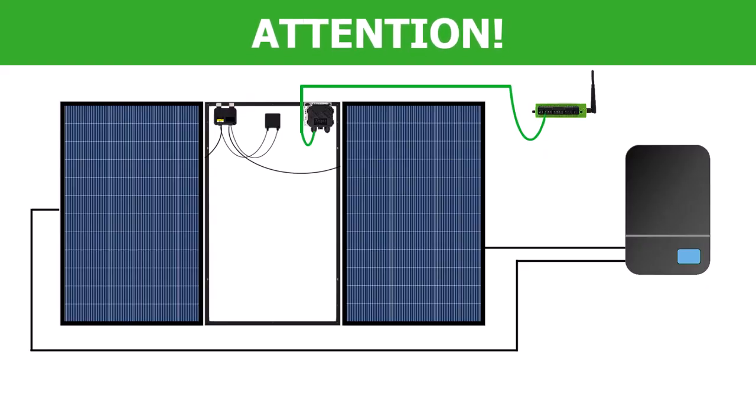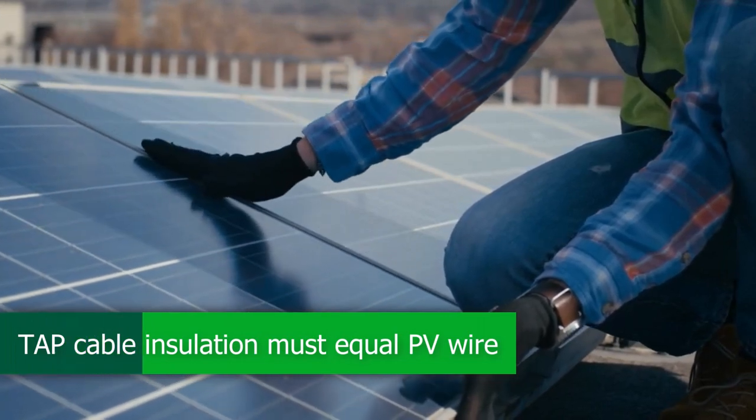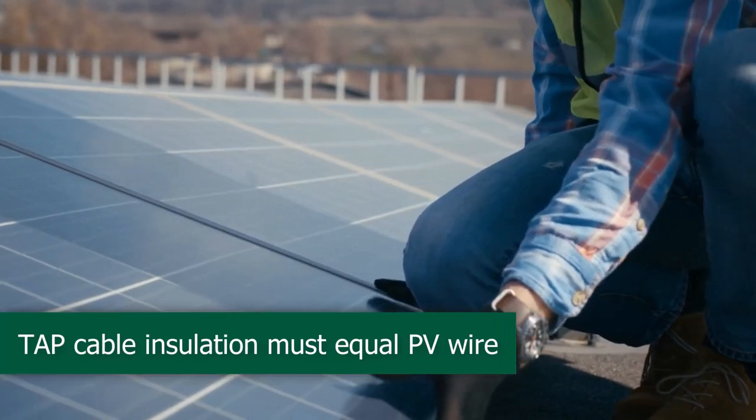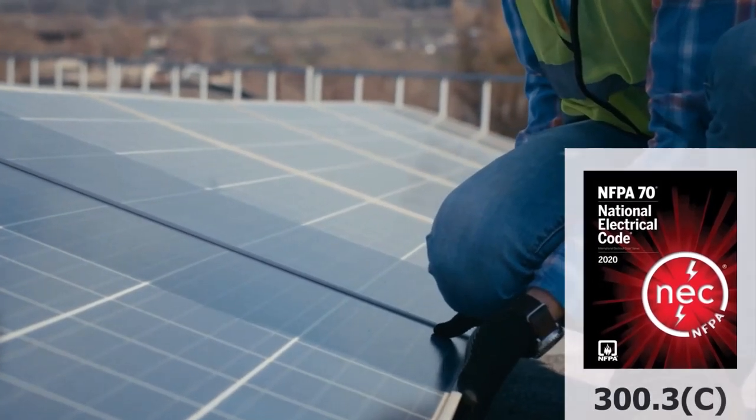If you run the RS-485 cable in the same conduit as the PV array wiring to the inverter, then there is an additional consideration. In many areas, the RS-485 cable insulation rating must be the same as the highest insulation rating of the PV conductors. For example, if the PV array conductors are rated to 600V, then the RS-485 cable must also be rated to 600V. Check your local regulations for further information.